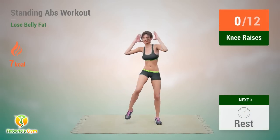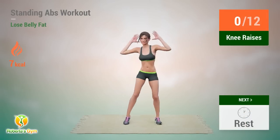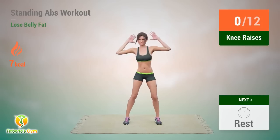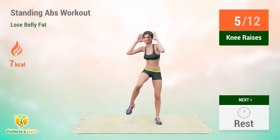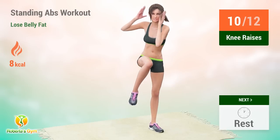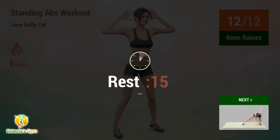Up next: knee raises. In 5, 4, 3, 2, 1, go! 1, 2, 3, 4, 5, 6, 7, 8, 9, 10, 11, 12. Rest time!